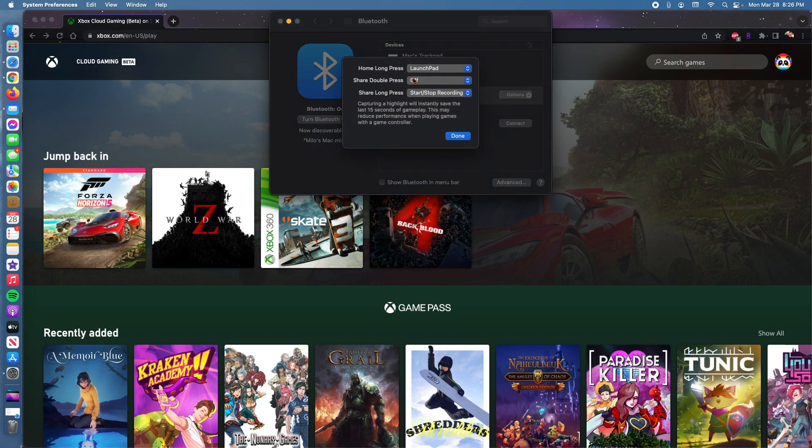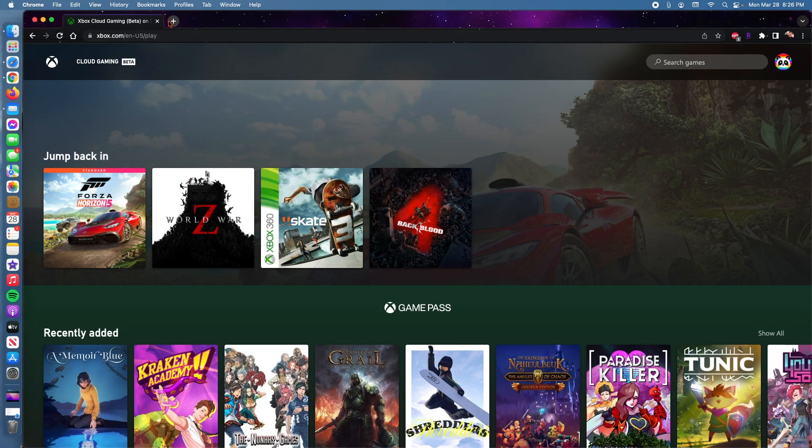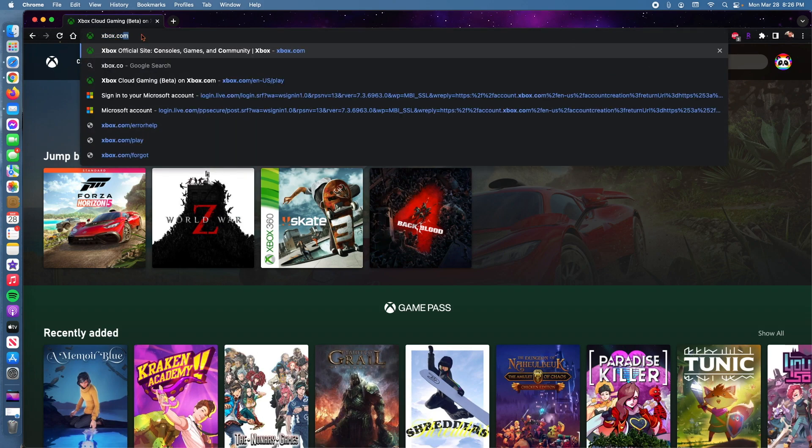Let me see what kind of options we have. We have those three big buttons which will tell us what to do. I'm not going to change any of those, I'm just going to close this down. And the next thing we're going to do is go to our browser and type Xbox.com.